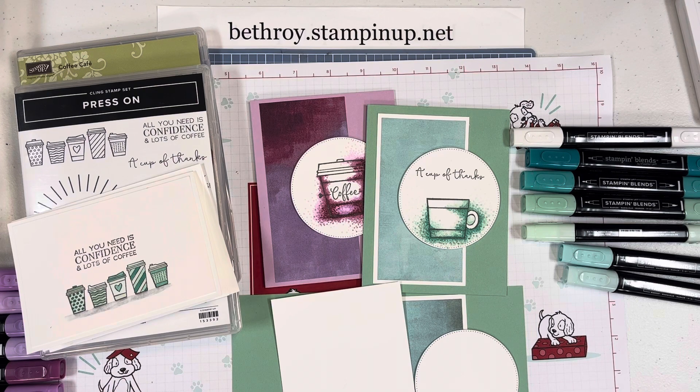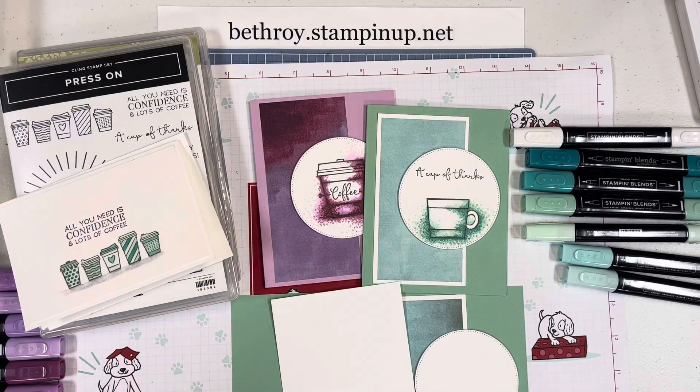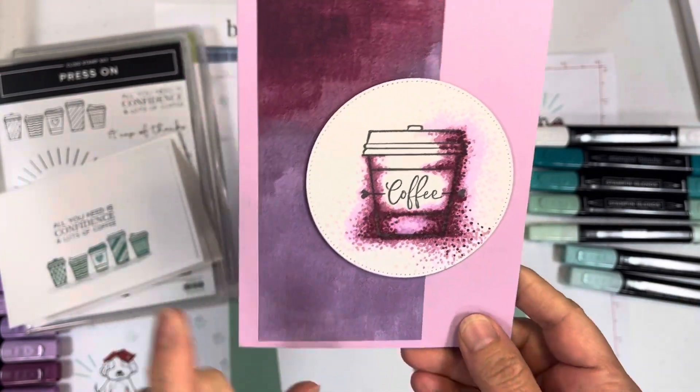Today, for my Throwback Thursday video, I pulled out some of my favorite coffee sets. I love using these images for dot coloring, so we're going to have some fun with that today as well.